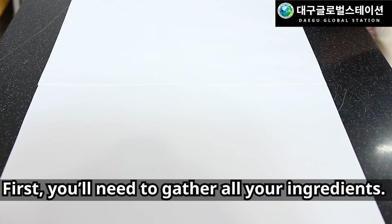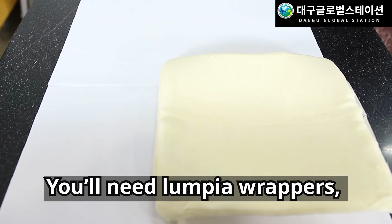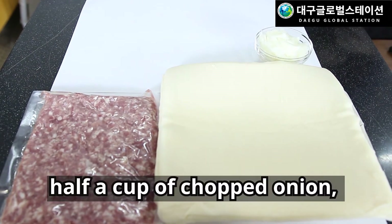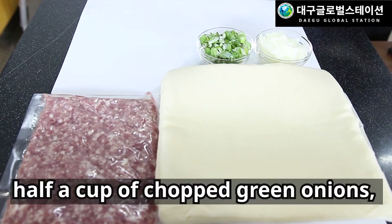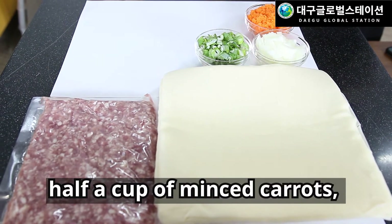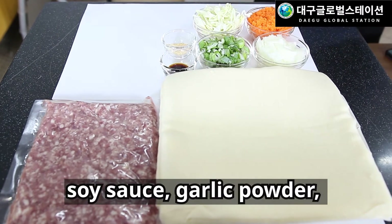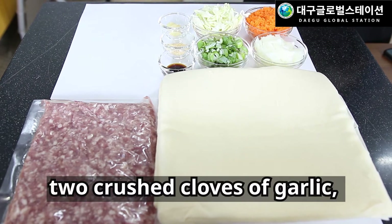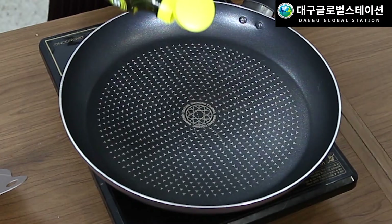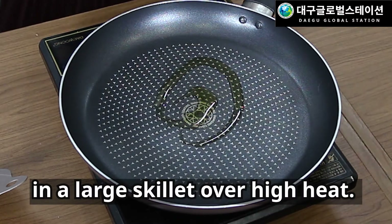First, you'll need to gather all your ingredients. You'll need lumpia wrappers, one pound of ground pork, half a cup of chopped onion, half a cup of minced carrots, half a cup of thinly sliced green cabbage, soy sauce, garlic powder, two crushed cloves of garlic, salt and pepper, and two cups of vegetable oil.